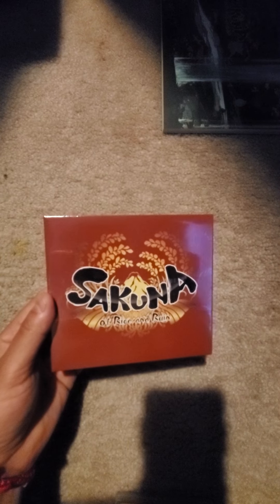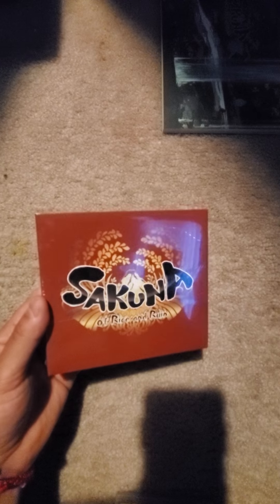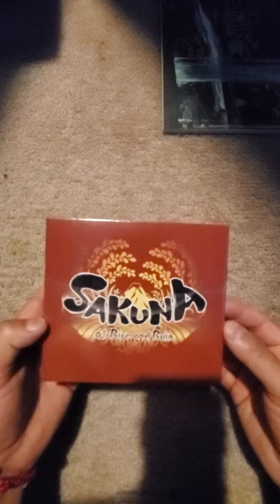To be honest, I didn't pay that much for this because I got it on a sale discount. And of course I have the CDs — the soundtrack. I haven't opened it yet, but it's actually a three-disc set, which is pretty cool. It has the name on it and then the CDs inside.